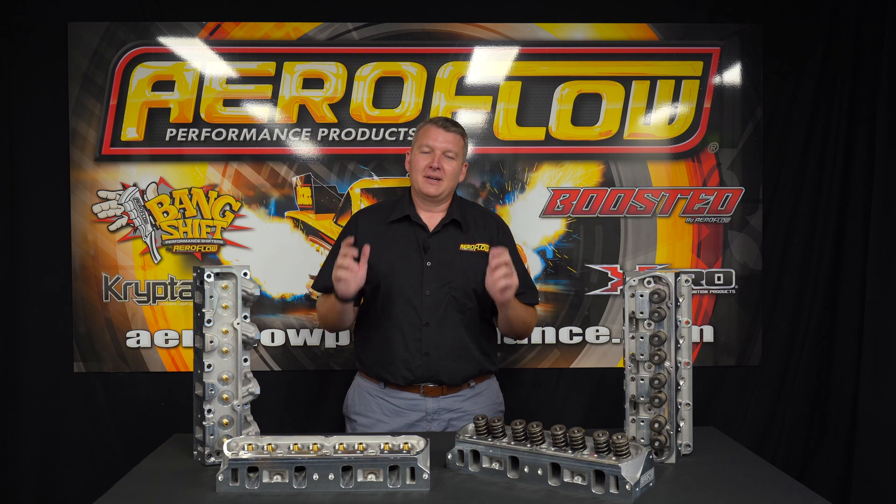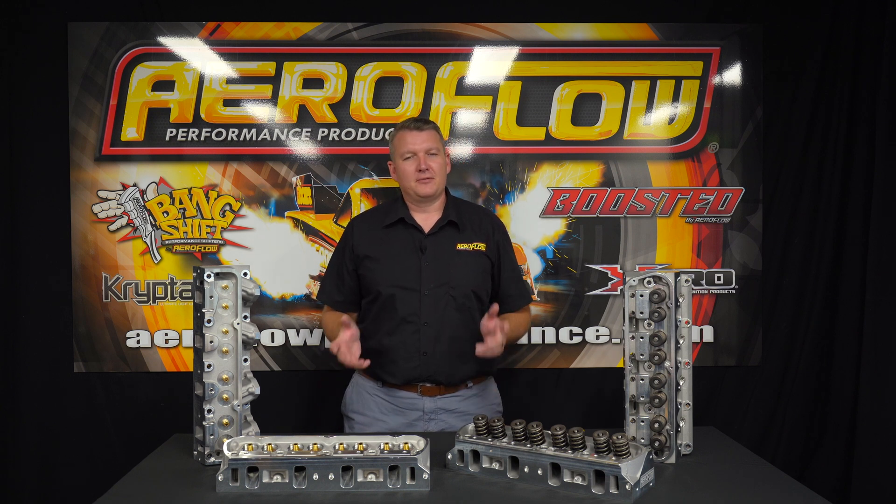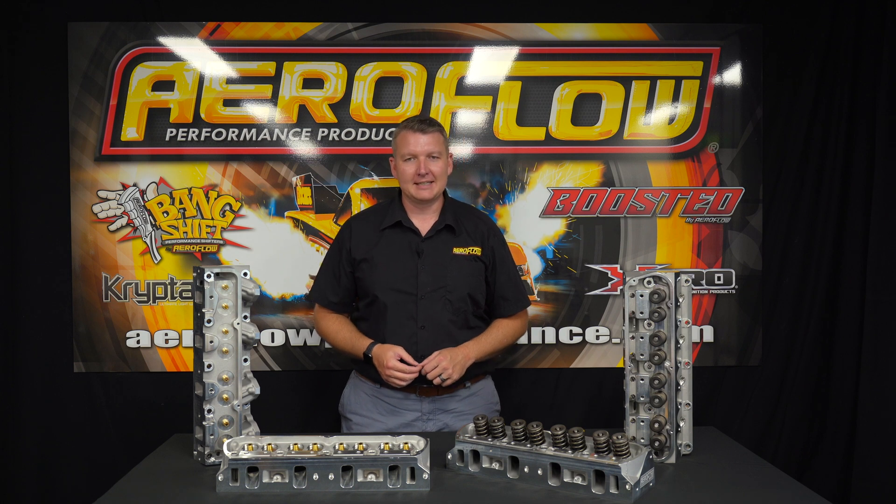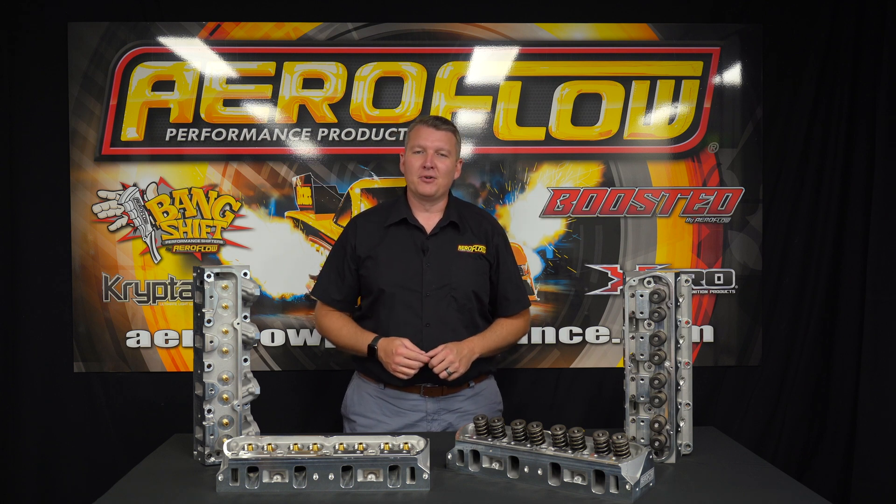All right Ford fans, now you know all about the alloy cylinder heads we've got for your favourite engine. You can check them out at your local distributor, a quality retail outlet, or jump online at aeroflowperformance.com.